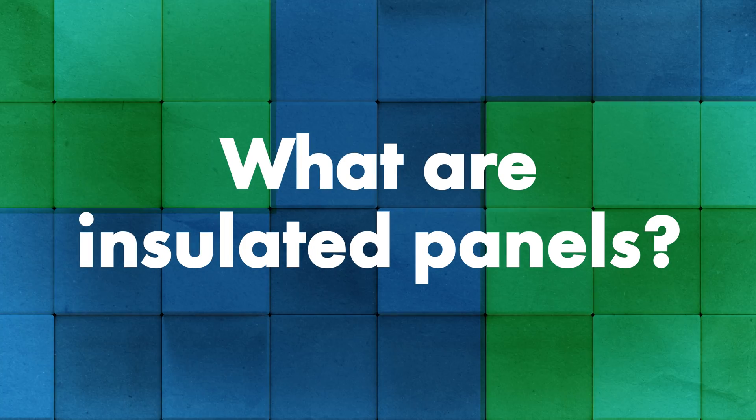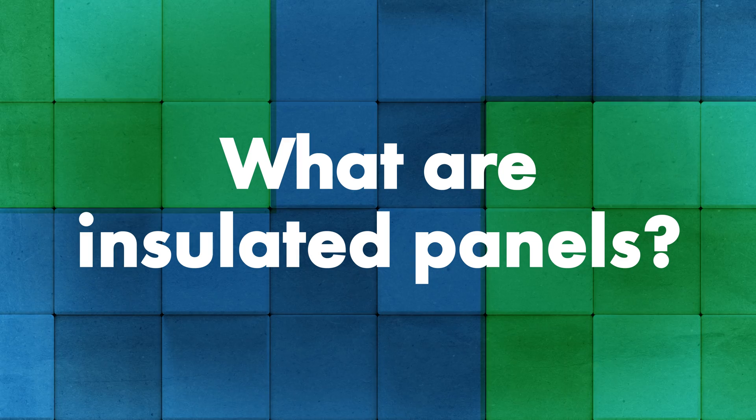I have Jeff Hock, Technical Director from Sheffield Metals, with me. We're going to talk about insulated metal panels. So why don't you tell me, first of all, what are they and what are they made of?